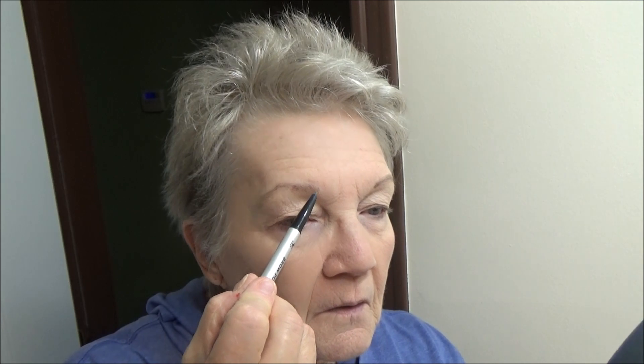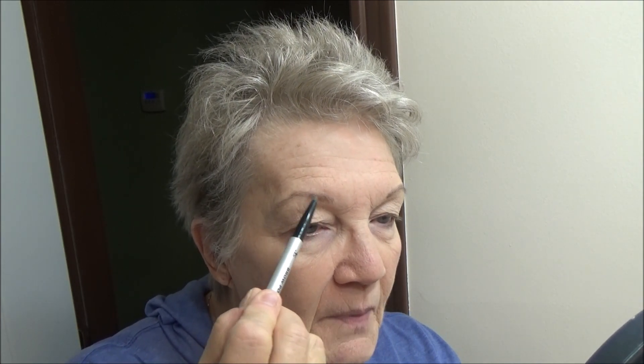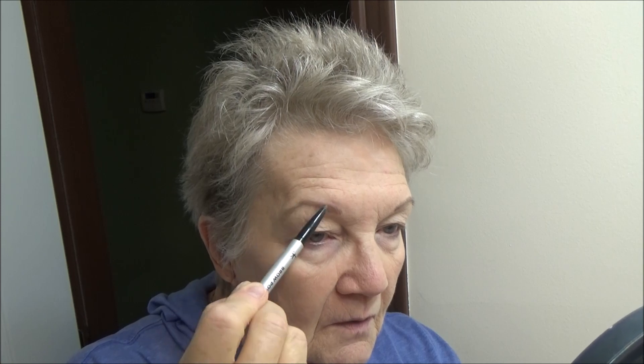Now I'm going to take the pencil and use this mirror so I can see what I'm doing. I just fill in what is sparse — I don't do it too dark. But they're never even. You know, they're not twins, they're just sisters, so it doesn't have to be perfect. Just so there's a little color in there.